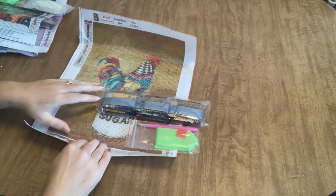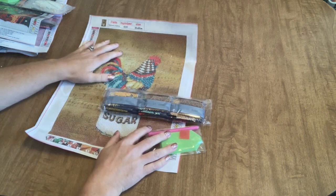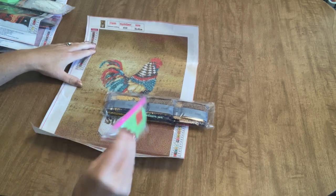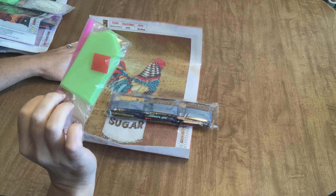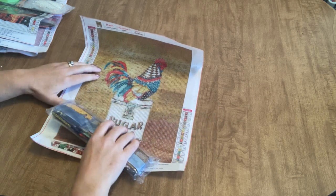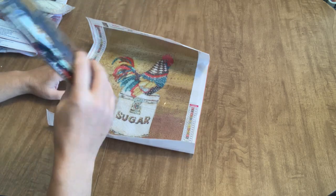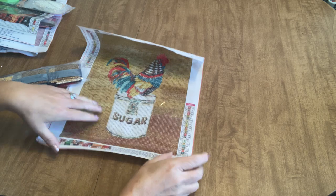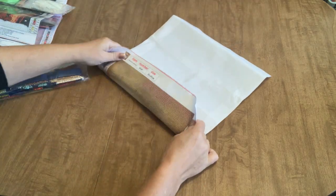This first one is a 30 by 40 full drill. It comes with a standard tool kit — all diamond paintings should come with this — a plate of wax, a boat, and a pen, so that you have what you need to diamond paint. The only thing that you'll need is someplace to store your drills, and you could even just keep them in the little baggies if you wanted to.